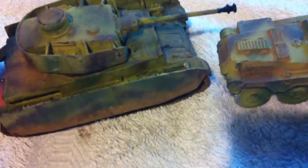I'm pretty proud of these, considering my airbrush is basically buggered.